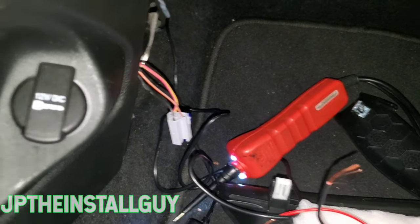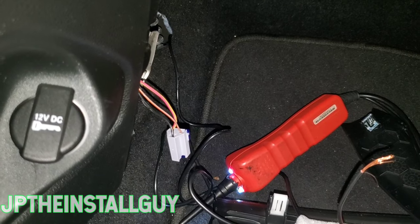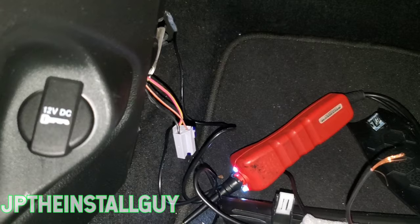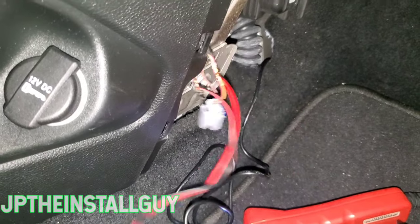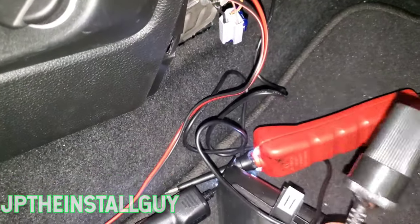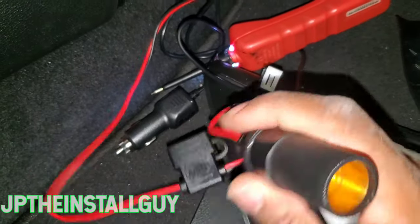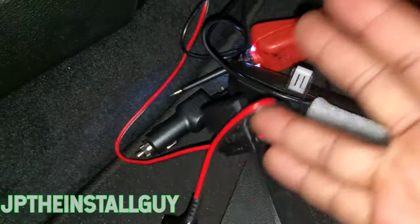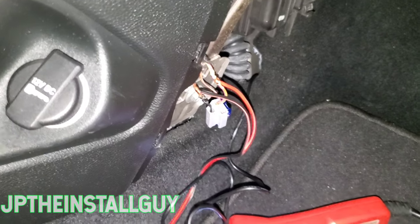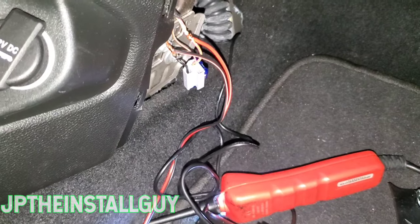Let's go ahead and military splice these and get them wired up. If you guys don't know how to military splice, I have a video showing you how to do that and I'll link it below and in the corner. As you can see, we got these things military spliced. What I'm using here is a fuse female cigarette socket that has a fuse tab on it — I'll find a link for that and put it in the description. The reason we're doing this is because I'm installing a dash cam in this Chrysler.